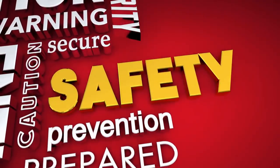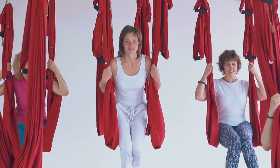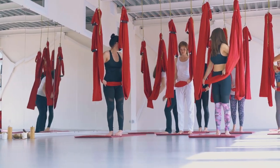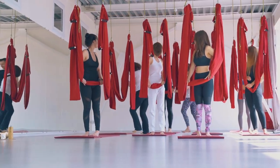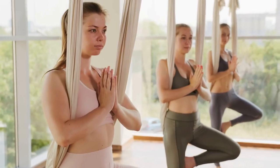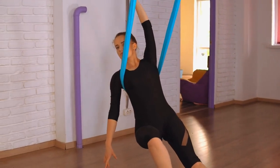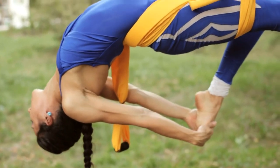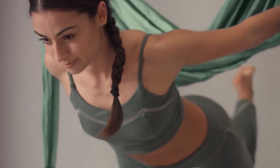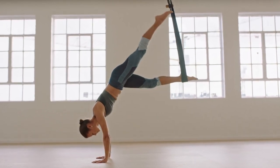Before we conclude, here are some important safety tips for aerial yoga. Always ensure that your equipment is functioning correctly before sessions — examine the hammock, carabiners, and daisy chains to ensure they are not damaged. Start with beginner-friendly poses and gradually progress to more advanced ones as your strength and flexibility improve. Listen to your body and don't push yourself too hard. Grab a hammock, experience the freedom to fly, and take part in aerial yoga's journey. Stay balanced, stay flexible, and stay safe.